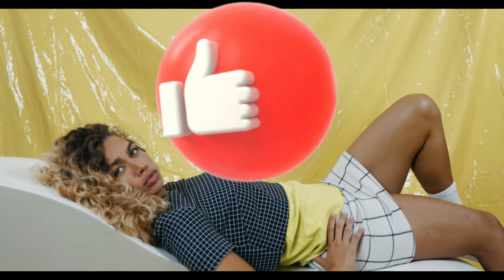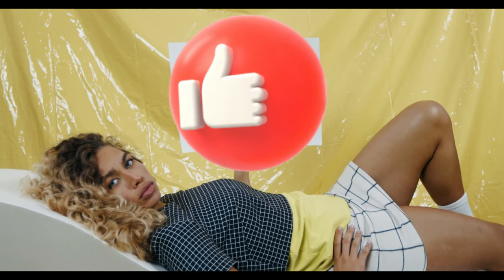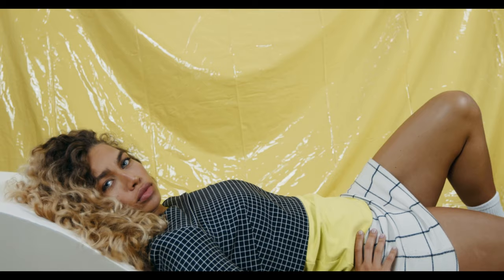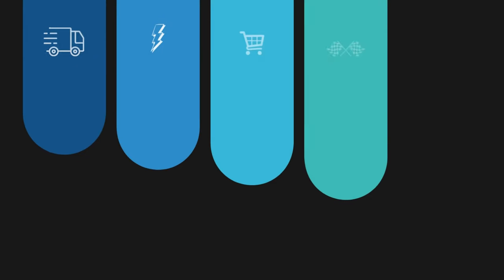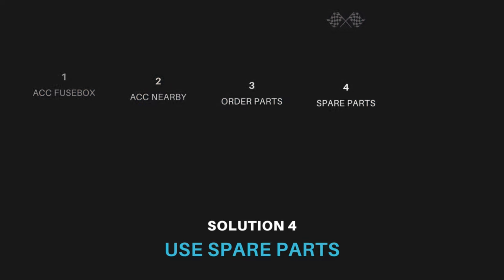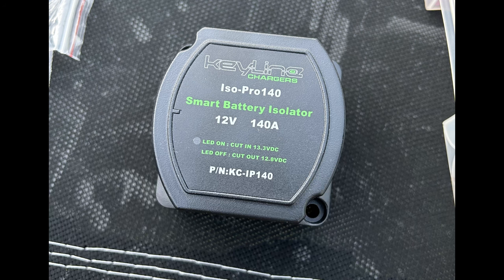Before we get to the solution that finally worked, please take a second to hit that like button and also subscribe. Thanks. Solution 4: use spare parts I already have at the house. Why wait for parts when I have a battery isolator I'm not using and I can fix the problem right now?